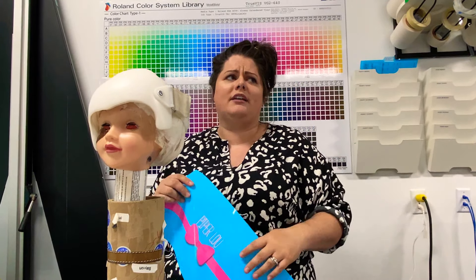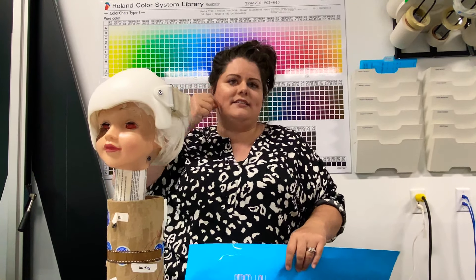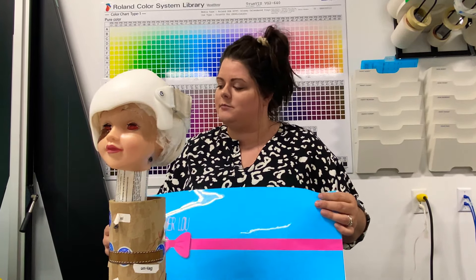Depending on the design, like the aviator bands, they might have six pieces — you have the glasses and the side straps and whatnot — so you might have to put a few elements on over the wrap itself. That's just because they're custom, and so your wrap is going to be custom as well.